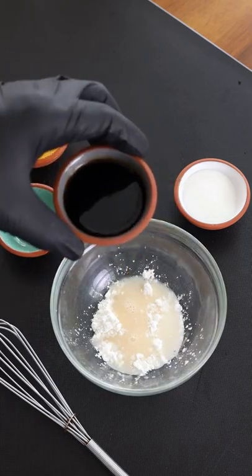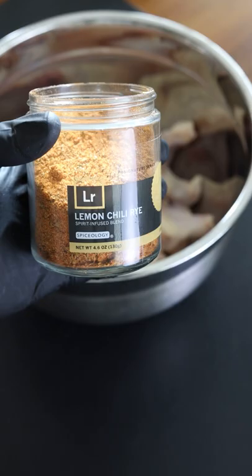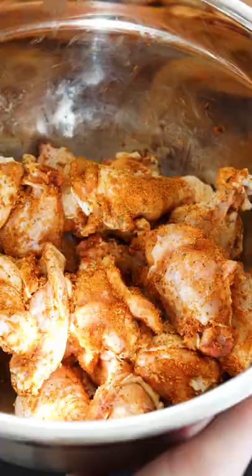The sauce is white vinegar, cornstarch, Shaoxing wine, soy sauce, and sugar. Mix that up really well, put it to the side, then use two tablespoons of lemon chili rye and one tablespoon of cornstarch to dust those wings.